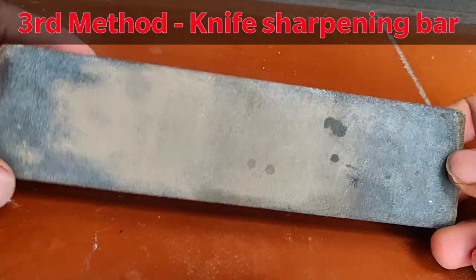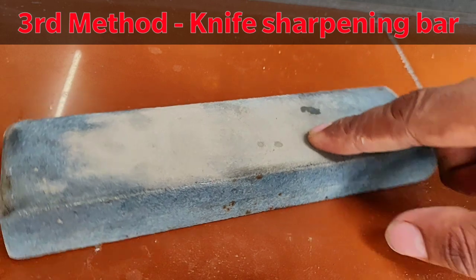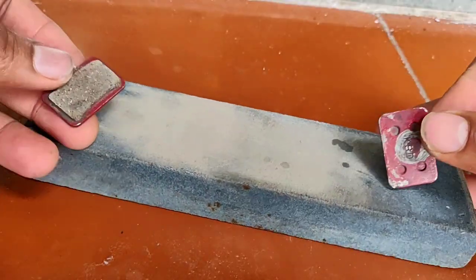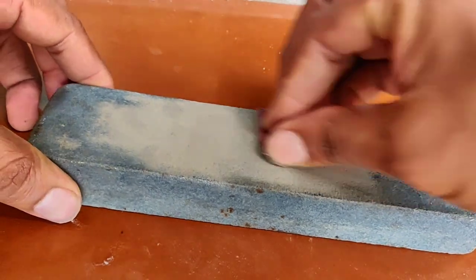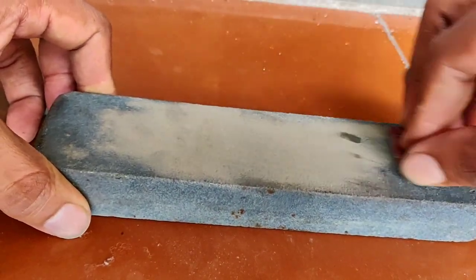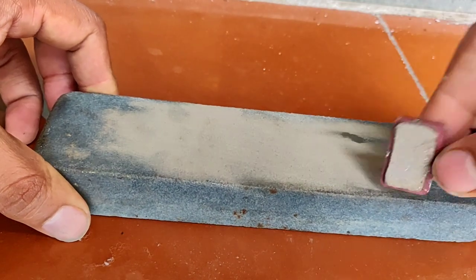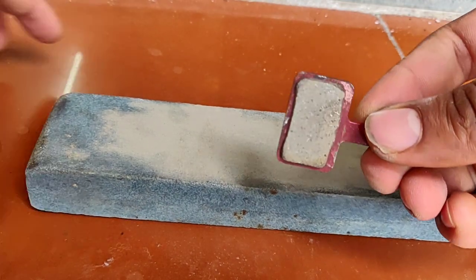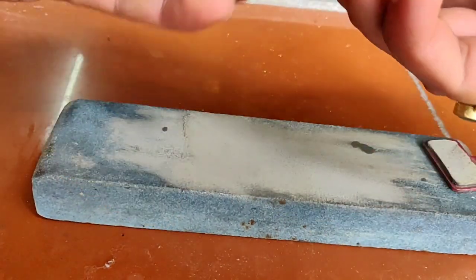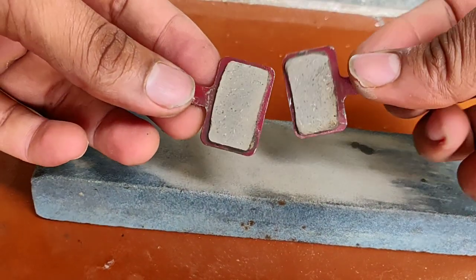Now let's go to the third method — we will use a knife sharpening bar, which you can easily get at any hardware shop. We have to rub and scrub the brake pads with it, so the layer of oil and grease will be easily removed.